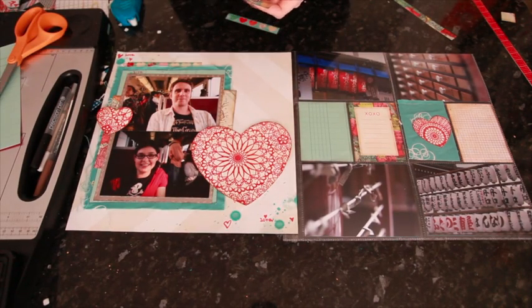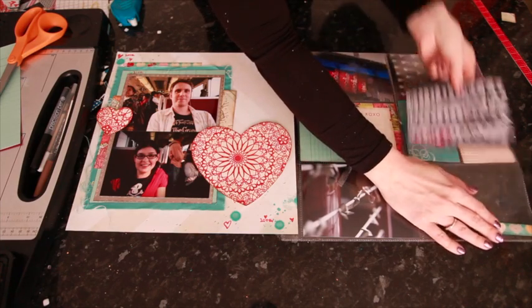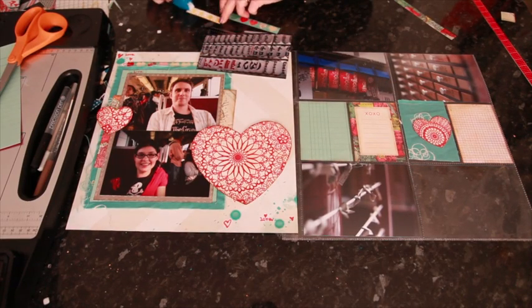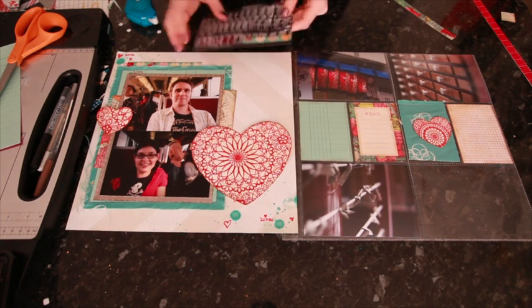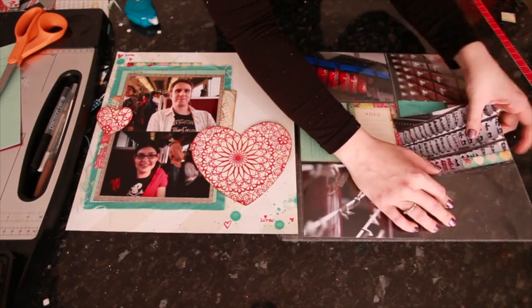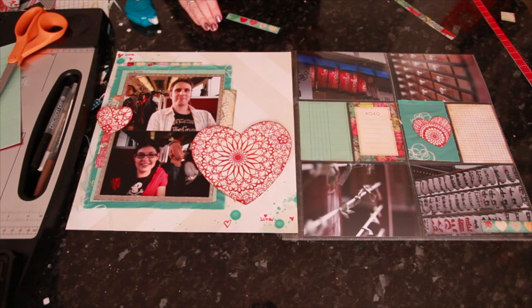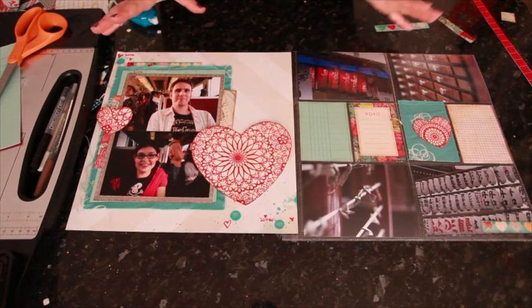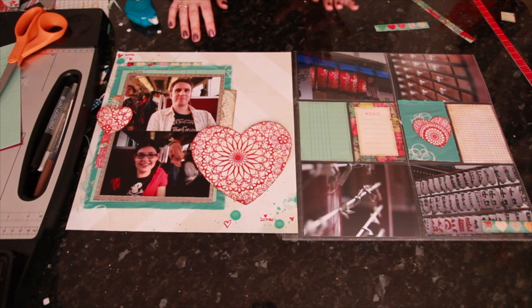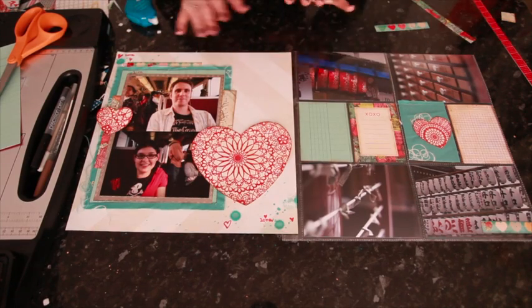I know that embellishment on top of the photo is not everyone's style — if it's not yours, please don't worry, I'm not telling you that you have to do that. But I have a lot of really similar photos from this trip, with lots of different angles of the same things, and I've done pages where you can see the whole image. So I don't mind having a little bit of embellishment here and there because I haven't destroyed anything — I do have it in my album and you'll be able to see it. The idea here is to get a sense of all the different things that were very typical for what we saw when we were there.